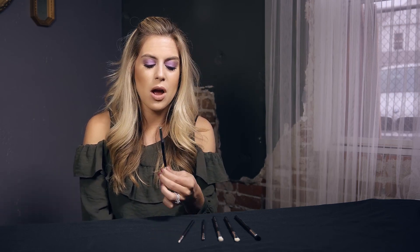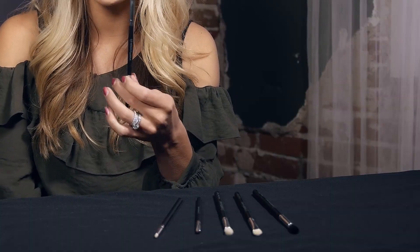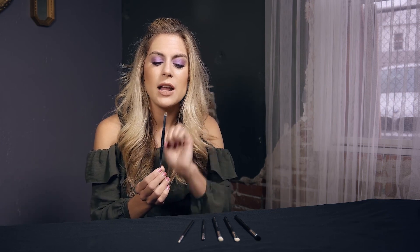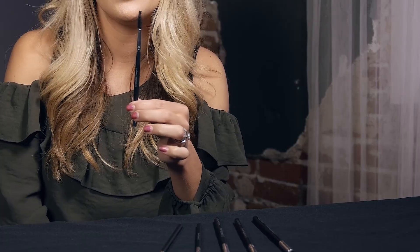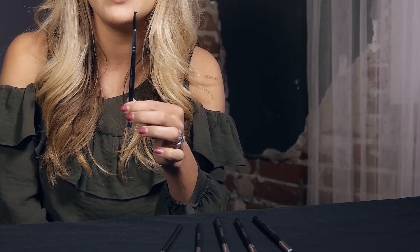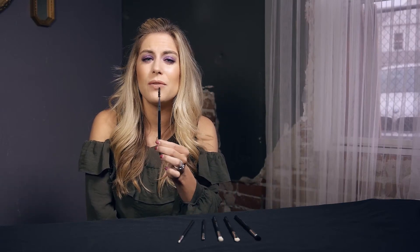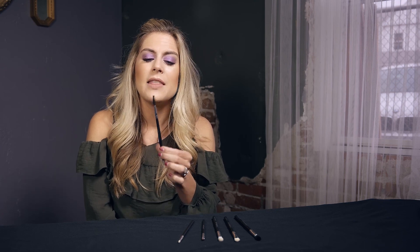Moving on to step number six, this is the brow brush. I like to finish off my eye makeup with the brows. You've got a nice angled brush here and what's awesome is it's kind of a two-in-one — you've got a nice little spoolie on the other end so you can comb through your brows and get them all going the same direction. If you fill them in too much or make a mistake, this can soften that and act as a little eraser, plus it's good to get your brows all going the same direction.